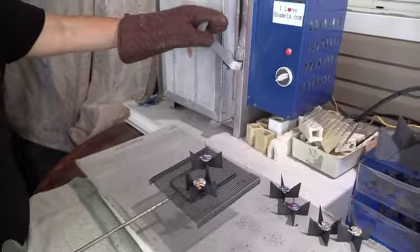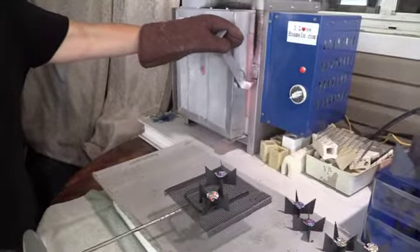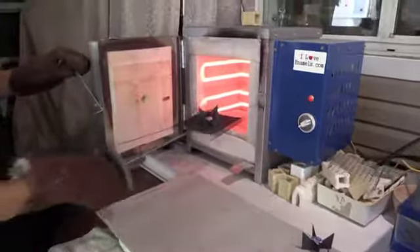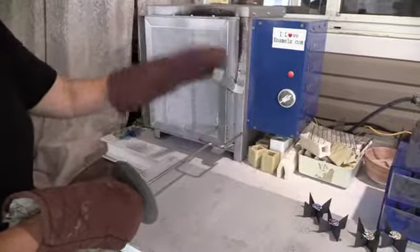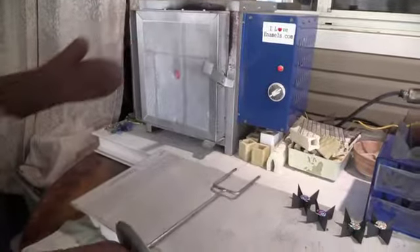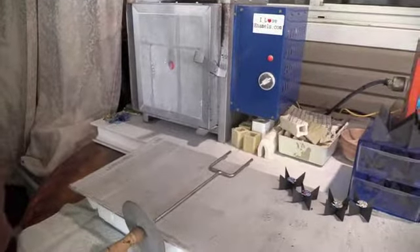Now that you've seen how they are a little bit dimensional, we're going to make them completely flat — so back in the kiln they go. We'll see you in a little bit after our kiln gets to 1450°F for three or four minutes.